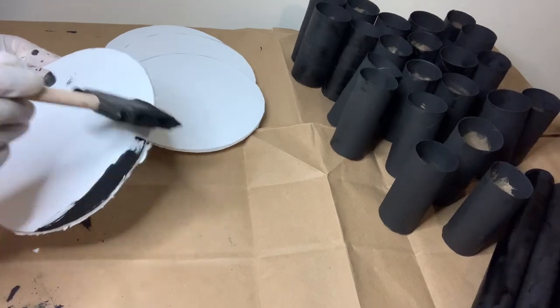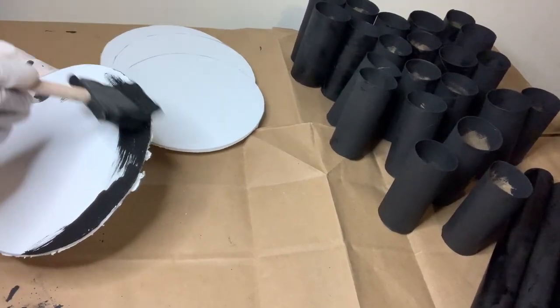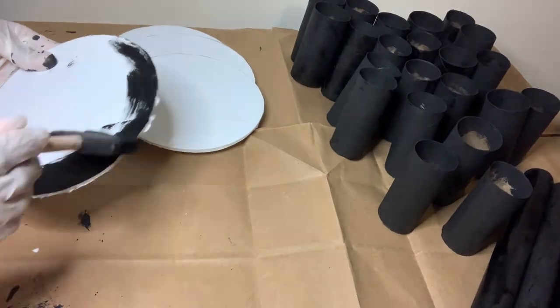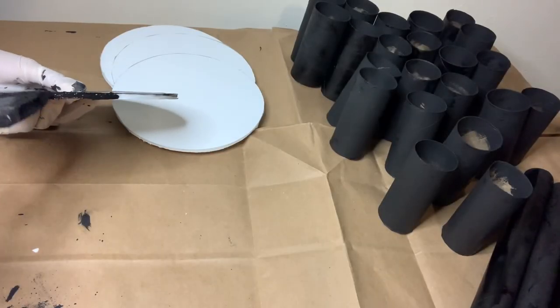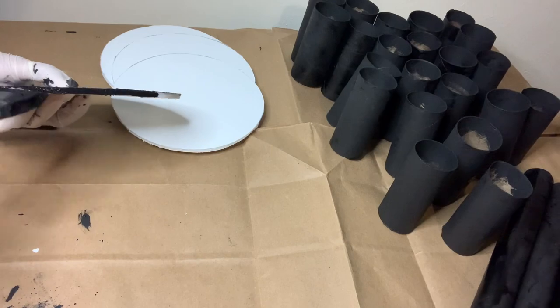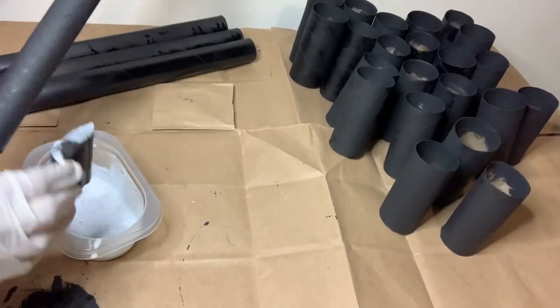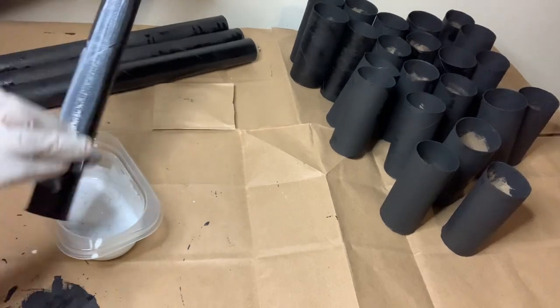I already had these four circle foam pieces on hand that I cut out from a previous project, and I'm just using that same black acrylic paint to go over the front perimeter and also the edges.